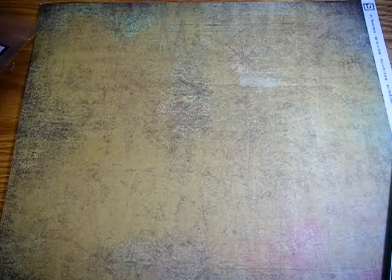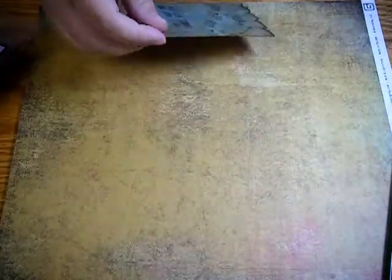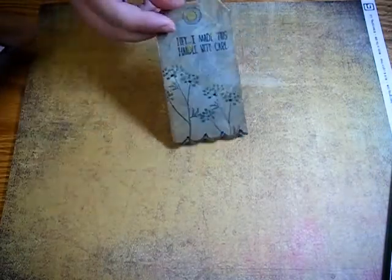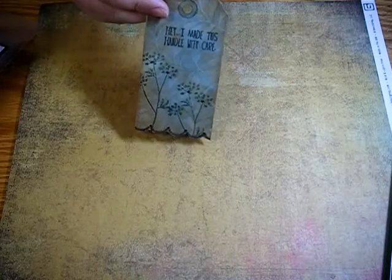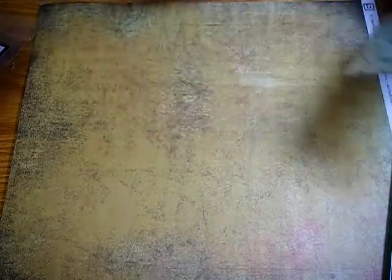Then I went to the Stamper's Anonymous booth, and Wendy Vecchi was demoing, and I love to watch her. I love her style — I've taken a couple classes from her and just really love everything she does. She's so creative. But anyway, she made me this tag, and she signed the back of it for me, which was nice. It says, 'Hey, I made this. Handle with care.' So I will be handling it with care and putting it up on my dresser with all my other favorite artsy things that I've made or people have made for me.